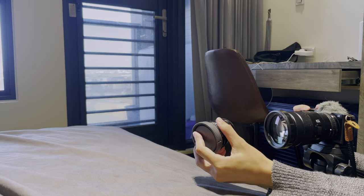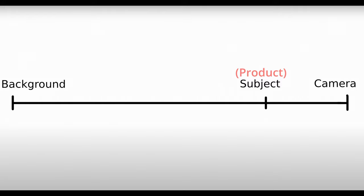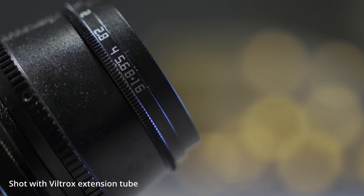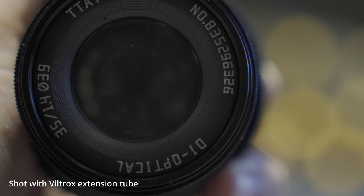Remember, when shooting this kind of photo the distance between the product and the background should be a lot longer than the distance between the product and your camera — this way the bokeh will look more obvious. Here's the result: you can see the very detailed part of my product, and the light balls in the background are very nice and big.